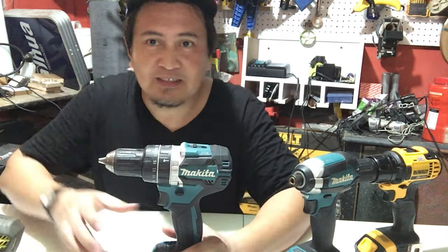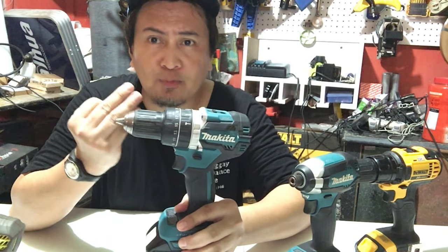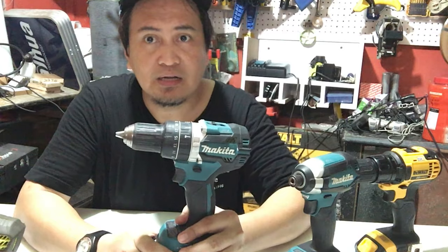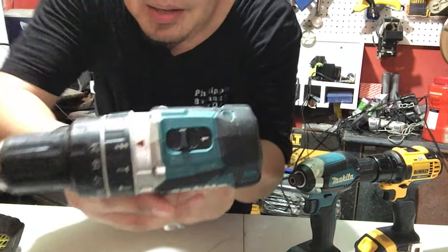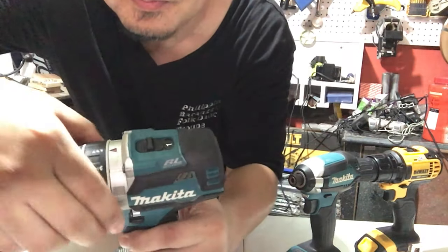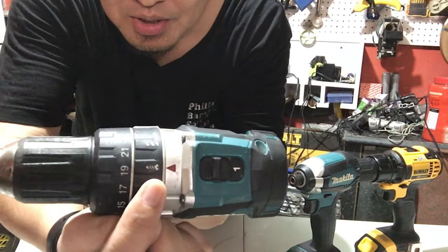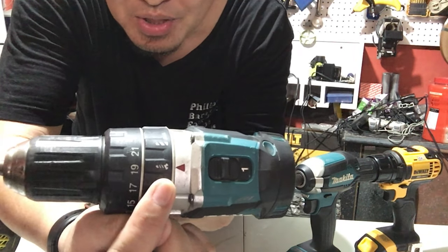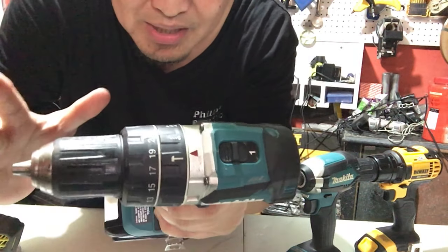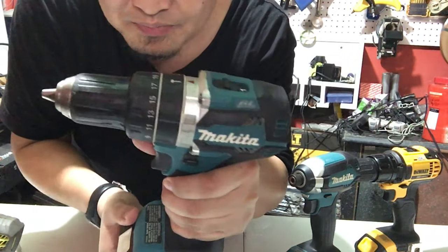Ito na yung Makita combi drill. Combi siya dahil meron siyang tatlong options na pwede mong gamitin depende sa application na hinihingi ng project mo. Una, meron siyang regular na drill — ito yung settings niya, nakaset siya ngayon ng drilling. Meron din siyang settings na pang-screw, na-indicate dito yung arrow sa screw niya. At ang isang magandang option dito ay syempre yung hammer drill. Kaya siya combi — tatlo yung functions niya. Malakas ang power dahil naka-18 volts itong cordless drill ni Makita.